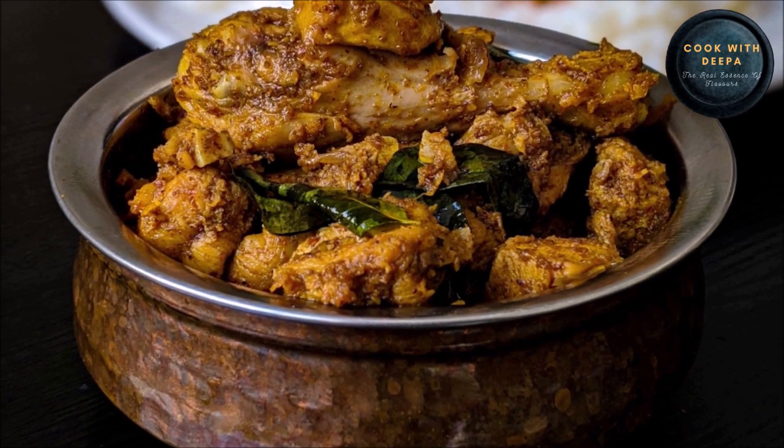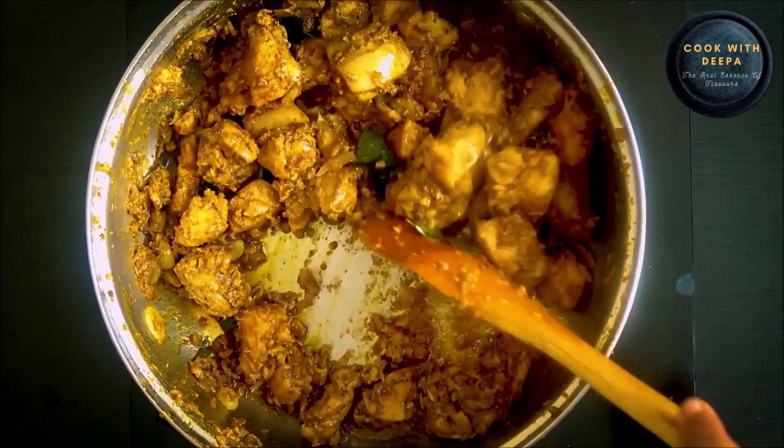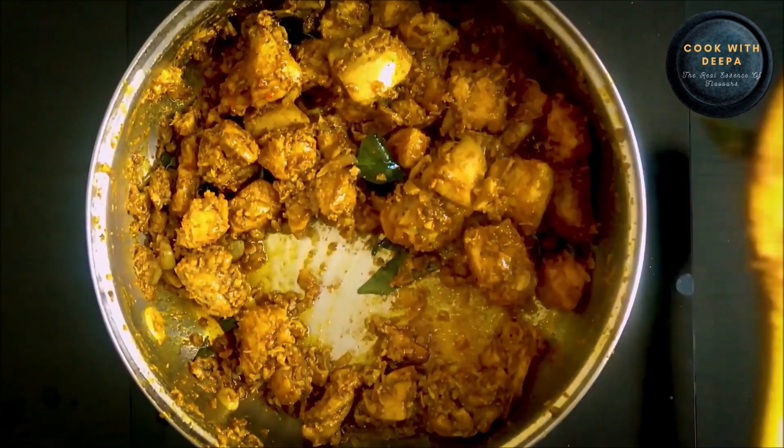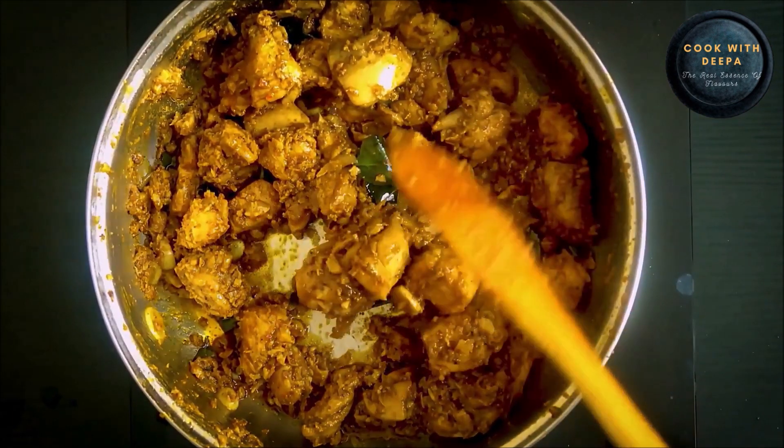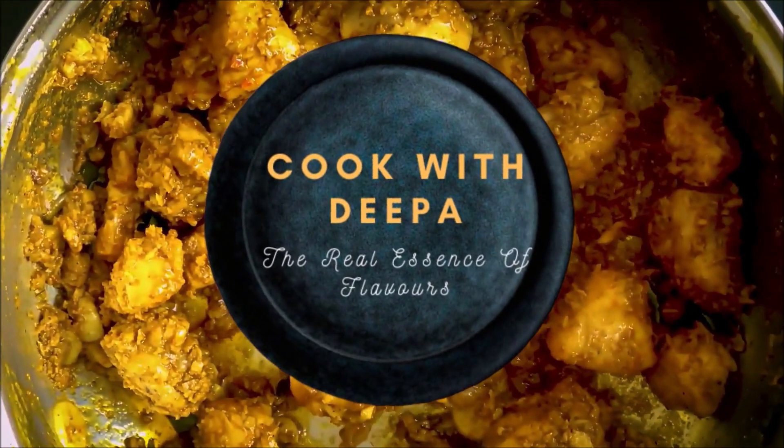Hello everyone, welcome to this video. This is a recipe for chicken. If you are interested in this video, subscribe to my channel.